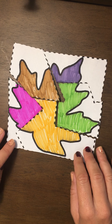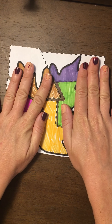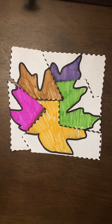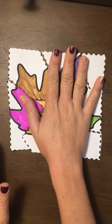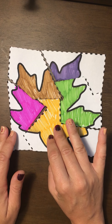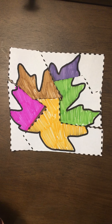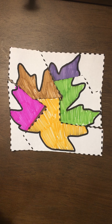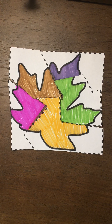We can glue this to a sheet of paper. It should form a nice square, and all the lines should be touching to show a nice colorful leaf. If you cut it into fourths it should be a little easier. We want to ask our child what color was on top, and which one did you use first — that'll help get the puzzle started. And that's our activity for the week!